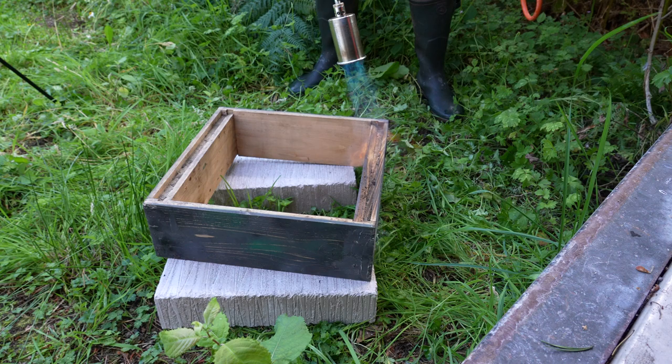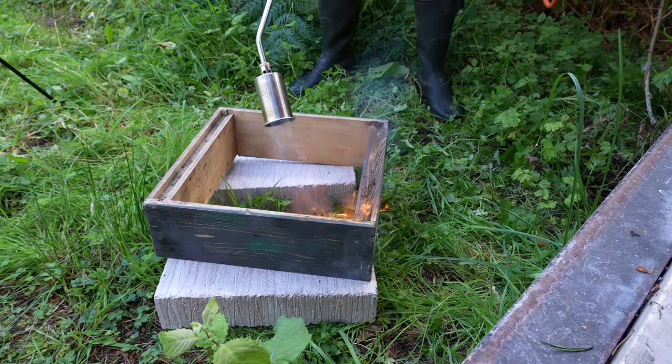With wooden kit it's far easier — all you need to do is scrape the boxes down, scorch them all over, and that is a foolproof method for eradicating EFB bacteria. With poly hives you can't scorch them because they will melt, so you need a completely different solution, and that's what I'm going to show you in today's video.